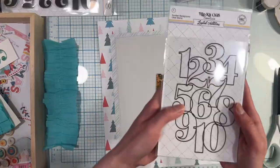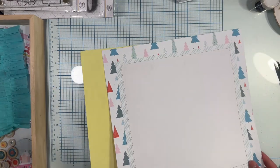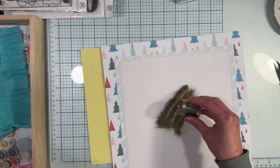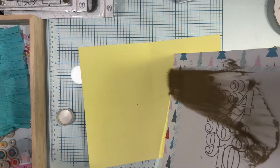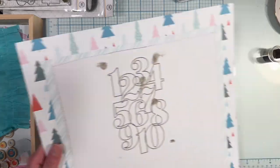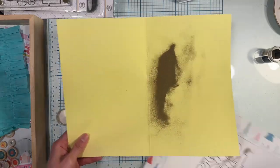I've just layered all my paper down. I will definitely be adding the fringe and pom poms from the main kit to the layout, so I am just trimming it and setting it aside. I am using embossing ink to stamp the September 2023 number background down to my page.